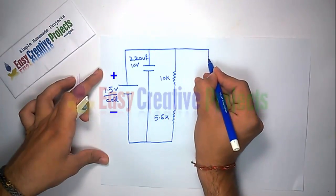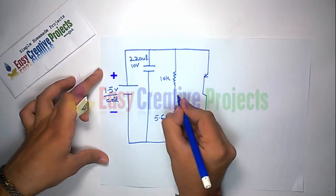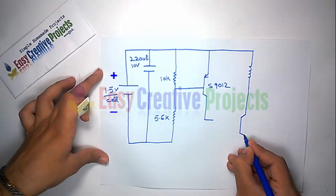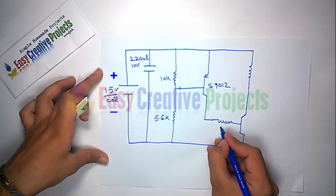Now connect the transistor emitter to the positive wire and the base between the 10K and 5.6K resistors. Connect the collector to the 100R resistor. Connect one side of the inductor to the positive side and the second side to the transistor collector.